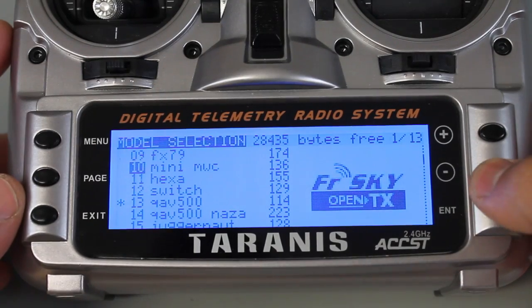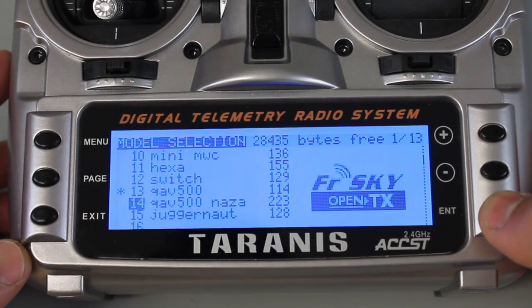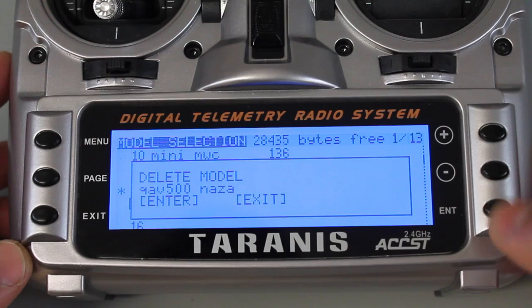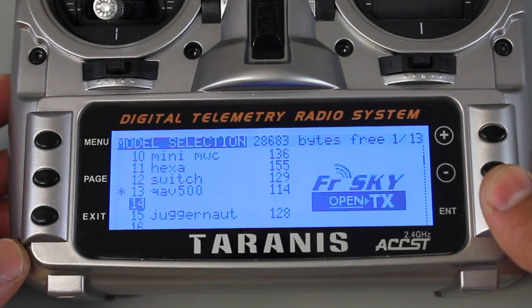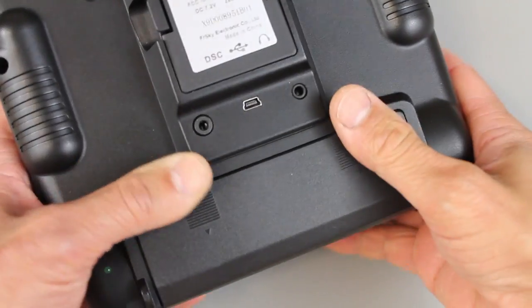Just for a little added effect, I'll go ahead and delete that model — the QAV500 NASA. Select it again, hit 'delete model,' hit enter to confirm, and you can see now that our model 14 slot is empty.